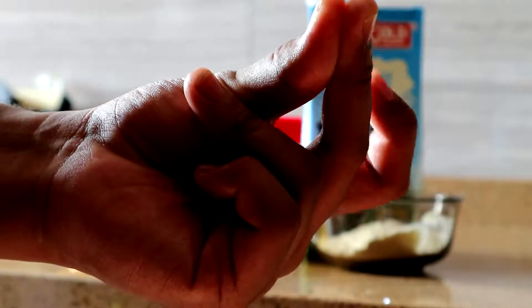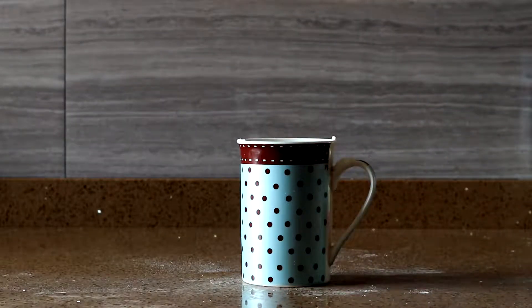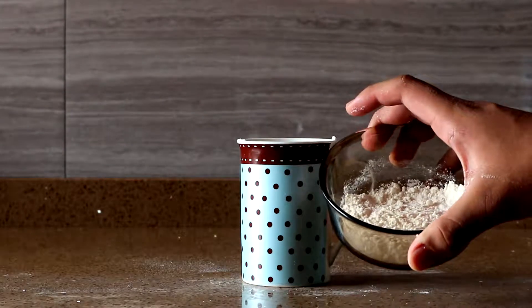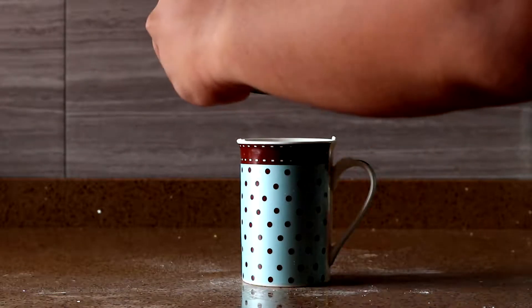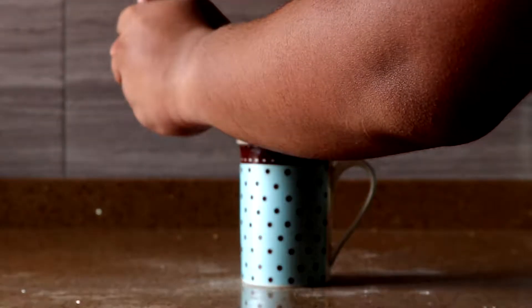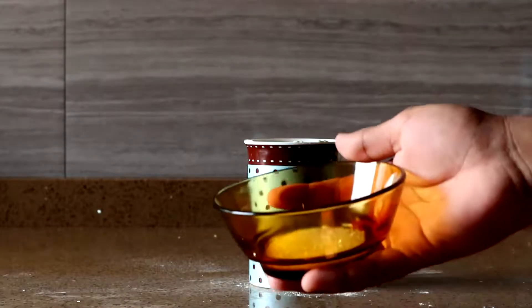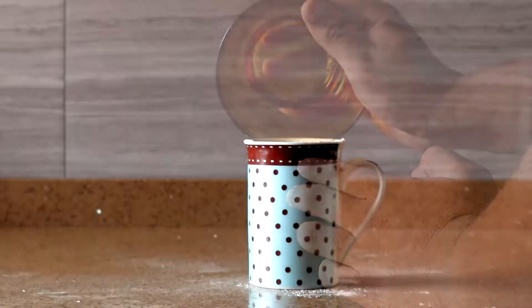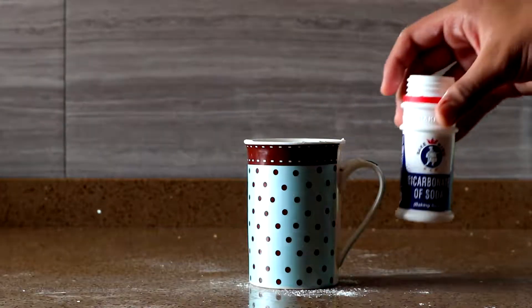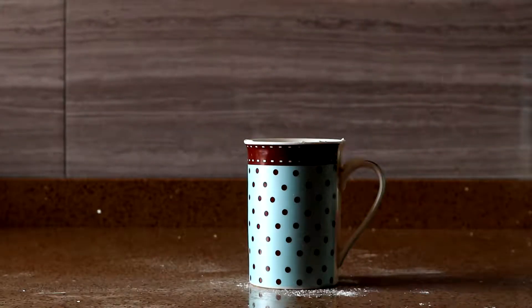For your first step, what you need is your mug as well as your 4 tablespoons of flour that you've already prepared. Just add in your flour into the mug. Once you've finished adding your flour, take your sugar and insert it into the cup. The next step is to actually add your baking soda — just take a pinch of it and sprinkle it inside the mug.